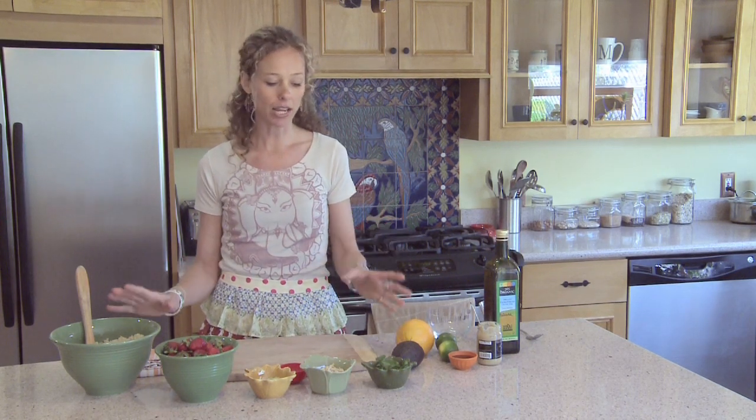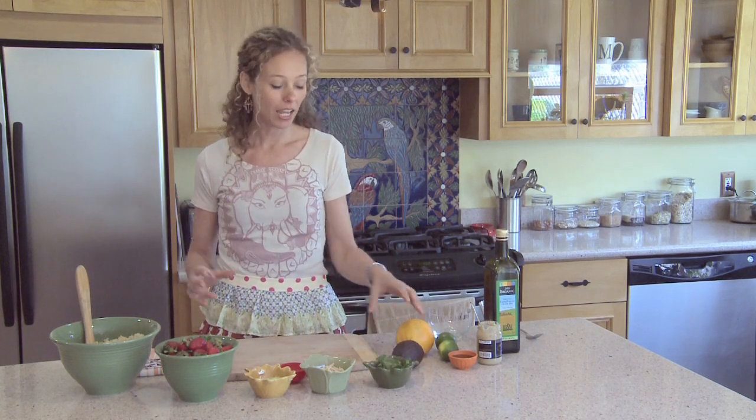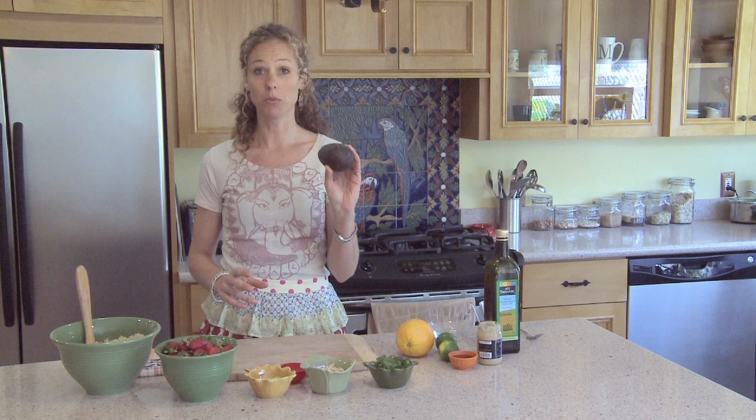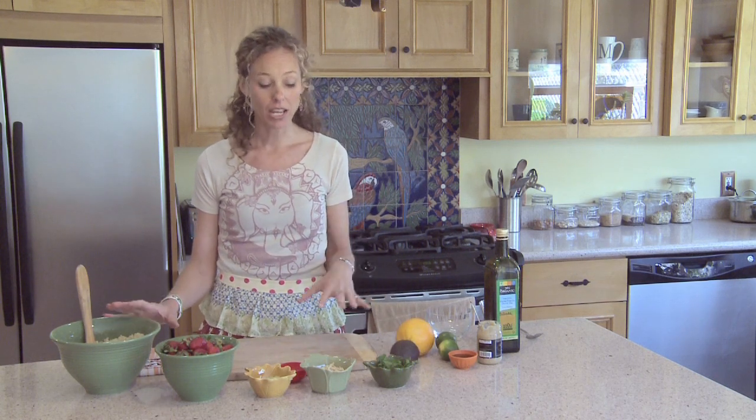We're also adding some scallions for a little kick. I have some almonds today — you can put any nut in the salad you want: pistachios, pine nuts, any kind of nut that you like. I'm also using some fresh mint to give it that fresh, lively taste, and an avocado, which adds the healthy fats. So we have a great mix of complex carbohydrates, healthy fats, and protein, because quinoa by itself is a perfect protein.